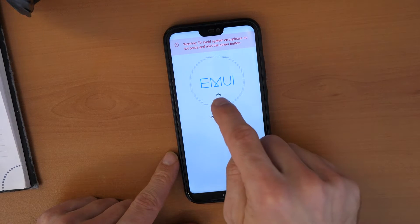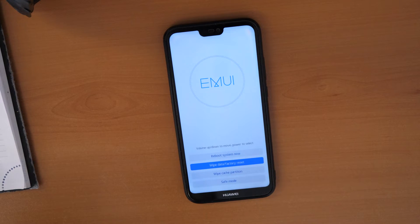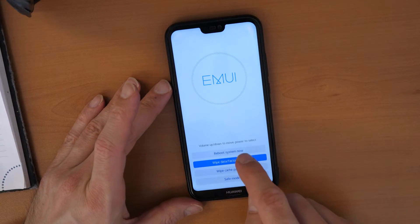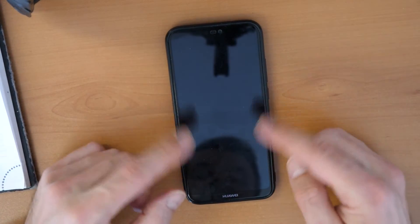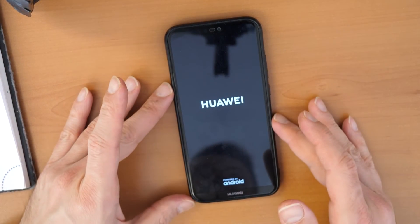You need to wait for this to come to 100%. Once this is done we can click on reboot system now. That's the end of the procedure — we need to wait for it to come into the Huawei main screen.